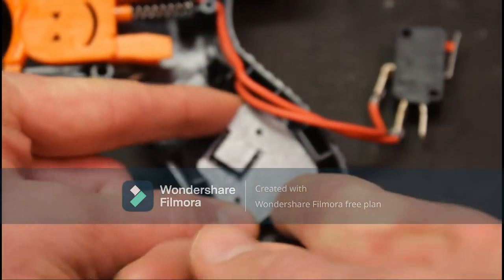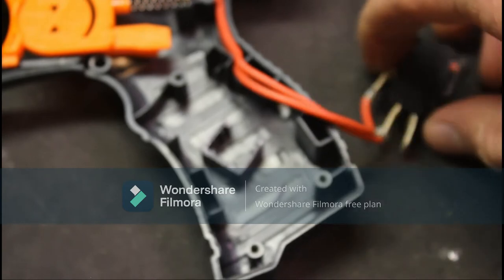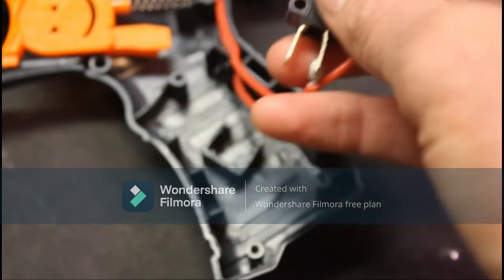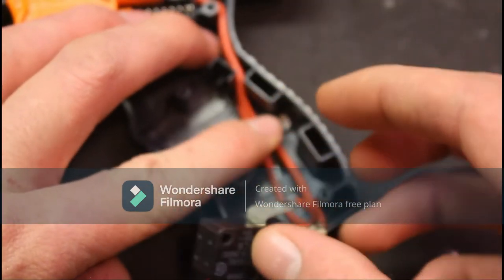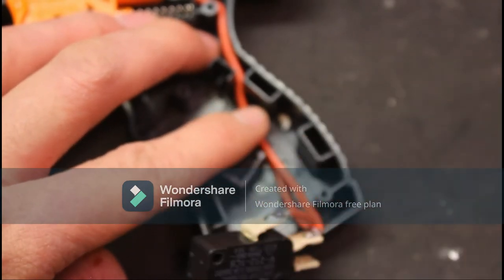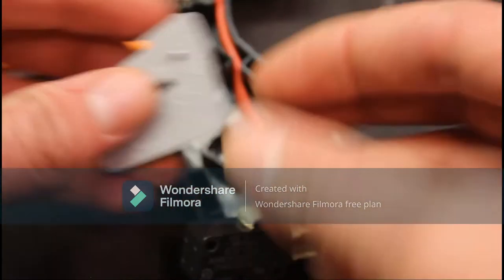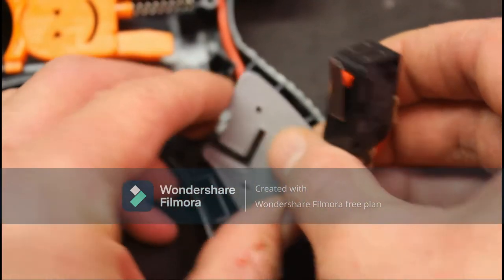Next you'll do your standard semi-auto flywheel rewire for A2S LiPo, which includes installing one of these super clicky micro switches. Then run your wires underneath like so, because this switch plate has a little wire channel built in so you can get that nice neat wire organization.